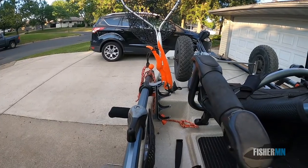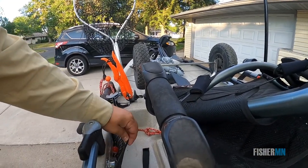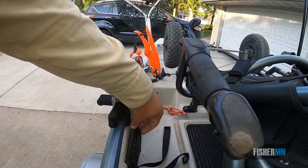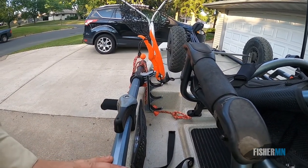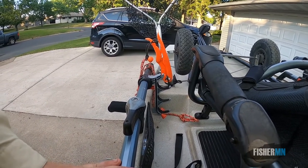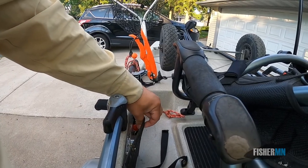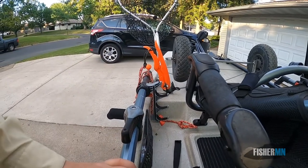A couple other things you'll notice in a Hobie kayak — plenty of storage. This was a great innovation: they made this storage pouch rubber. The last one in my 2014 hull was made out of a ropey material, and if you had any hooks in there, they got stuck instantly.